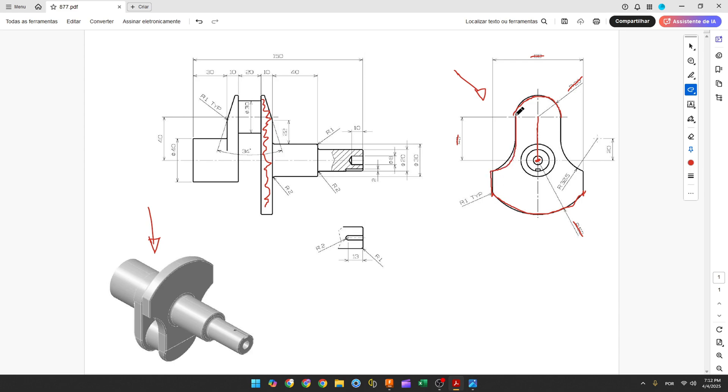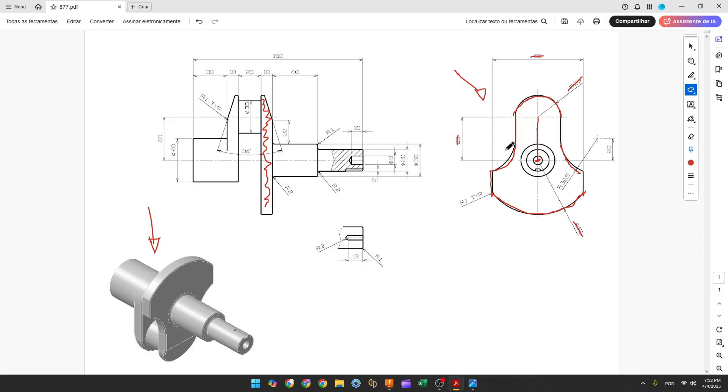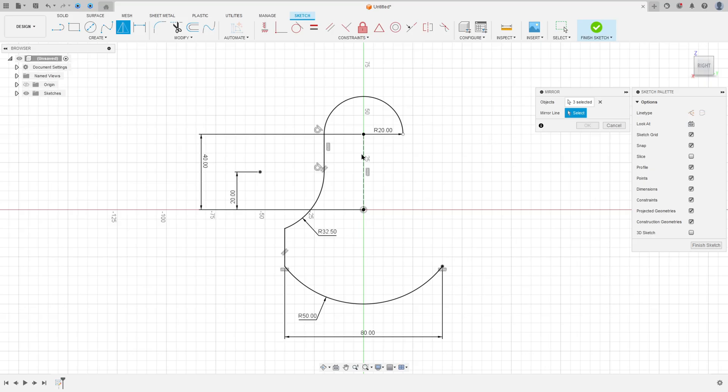Now let's create this sketch — we'll put the dimensions later. Select Line, make a line, make an arc, and make another line. The radius of this arc is 32.5 millimeters and the distance between the center of this arc and the midpoint is 20 millimeters. Go to Sketch Dimension, set the radius to 32.5 and the distance to 20 millimeters. Then go to Create > Mirror, select this line, arc, and line, set the mirror line to the construction line, and press OK.